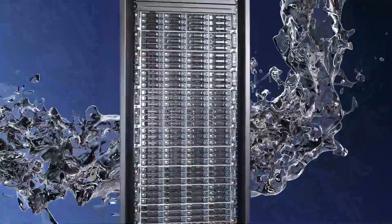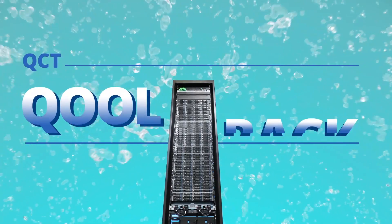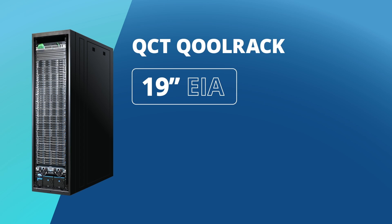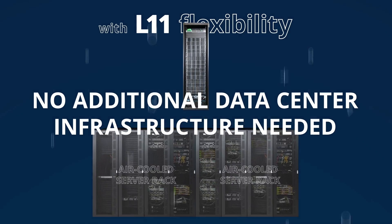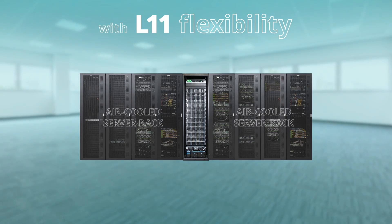For that reason, QCT offers a liquid-to-air cooling solution called QCT Colrack. QCT Colrack is compliant with 19-inch EIA and OCP open standards with L11 flexibility — no additional data center infrastructure needed — and can be placed alongside any brand of traditionally air-cooled server rack.